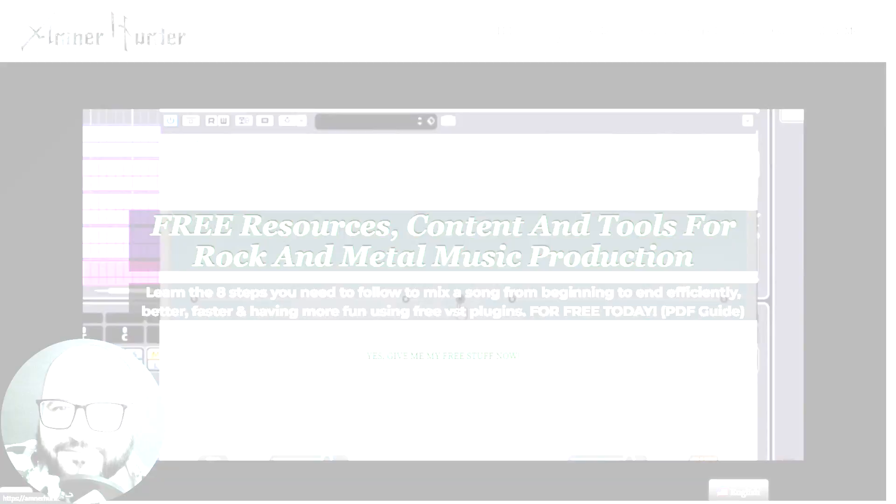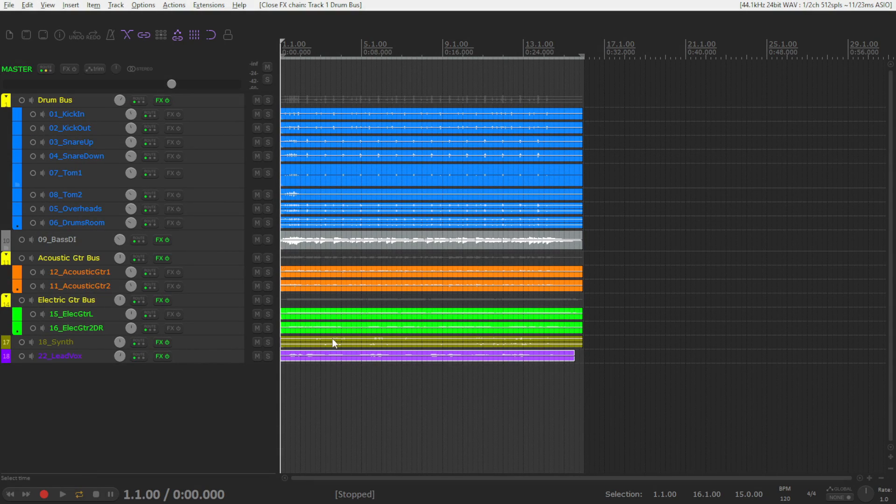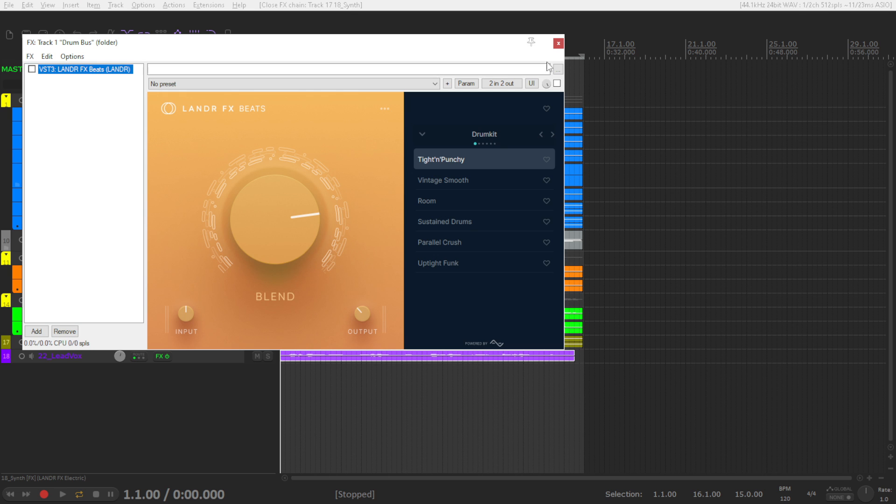So now let's get straight into the video. I have here this mix with drums, bass, a couple of acoustic guitars, electric guitars, one synth sound, and a lead vocal. All of the individual parts of the drum kit are being sent to this drum bus, and so forth with the other instruments. I'm going to use the Lander plugins on each one of the buses. I'm going to play you this mix quickly — this is before effects, I am not adding anything. All of the effects are turned off.